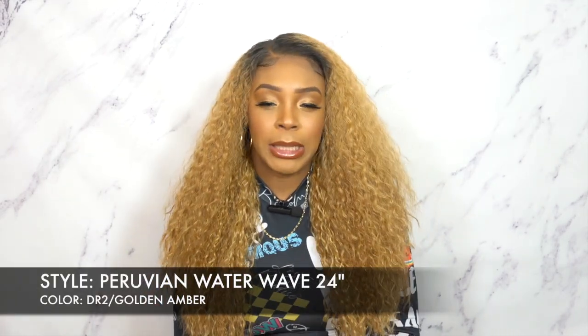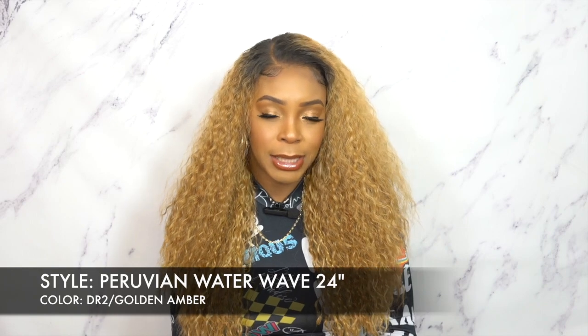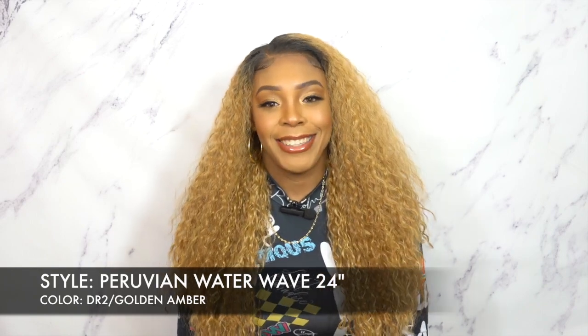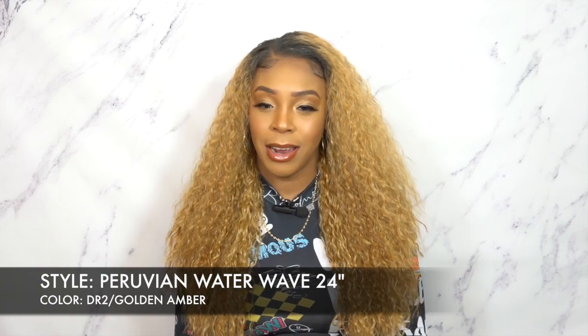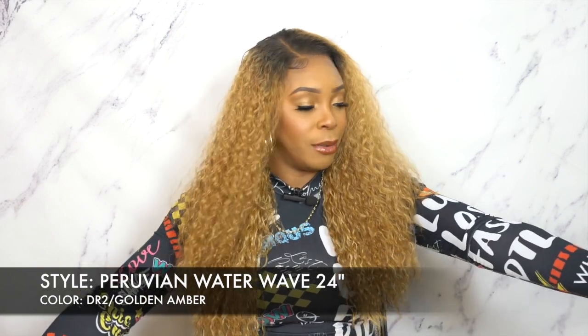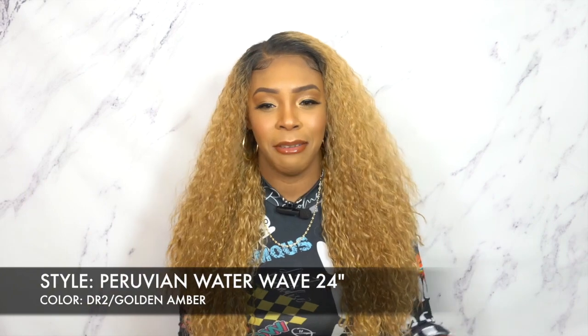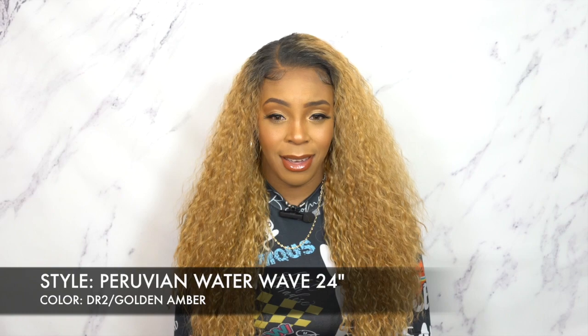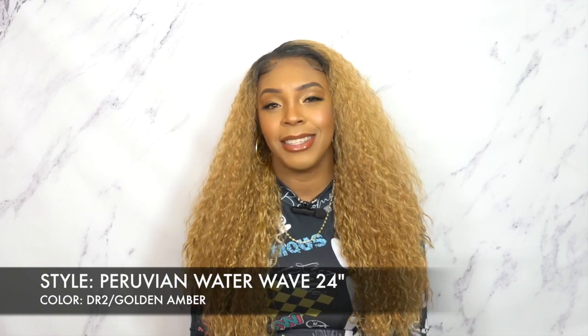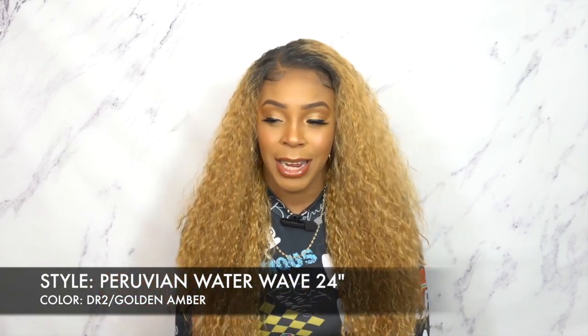I just want to say this — I am not feeling the styling process today. I don't know what's going on. I think it's a little bit too hot in here. The baby hairs are looking crazy and it's just not sitting the way I would like it to sit.